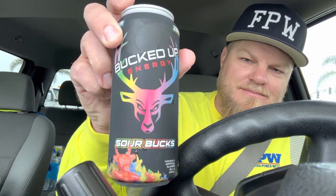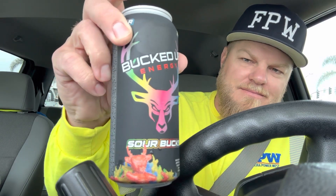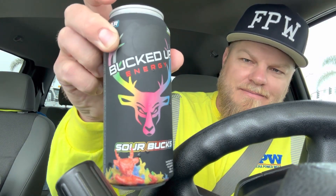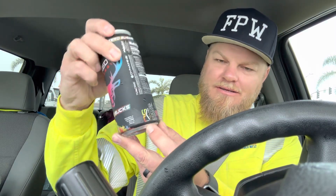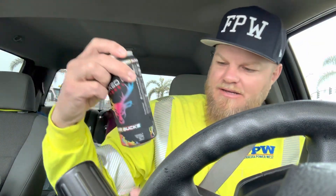Straight out of the ice chest. Cool color gradient, the flat black — sour bucks, we'll see how sour it is. They continue with the cool color all around here. American flag, gotta love that, and then when you're drinking it your stars go into battle. That's the right way to have the flag — that's pretty cool too.